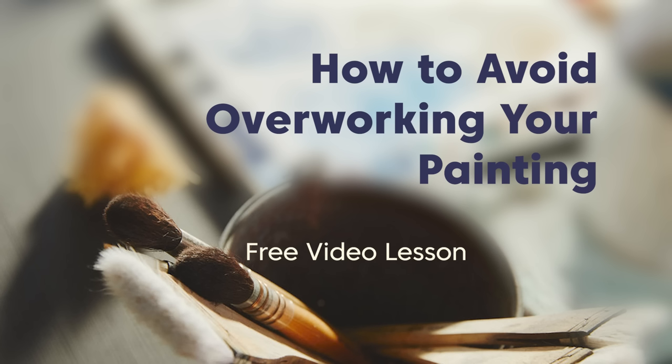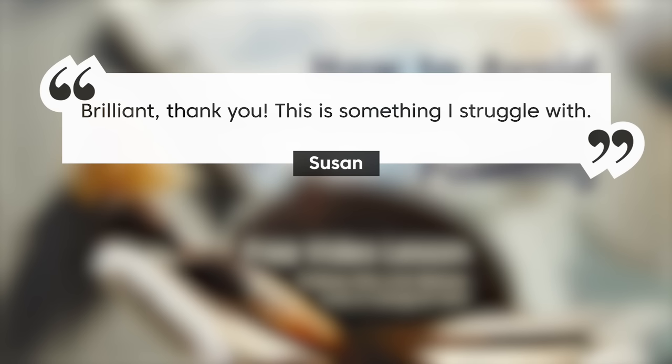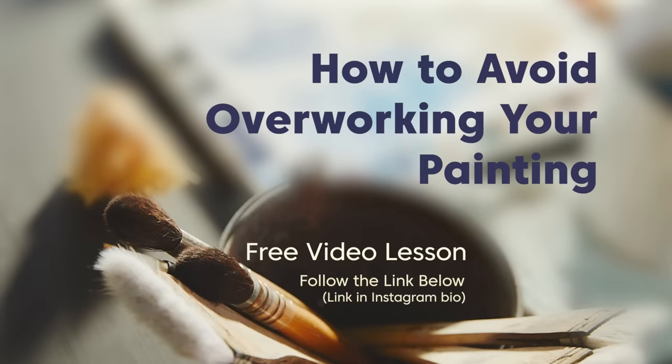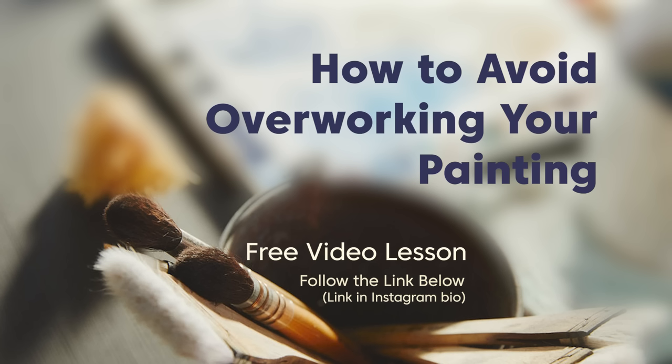I would love to hear from you. Before you go, I wanted to mention — if you haven't checked out my free video lesson on how to avoid overworking your painting, take a look at it. You can follow the link below or find it in my Instagram bio. I've gotten some really good feedback from this lesson. It addresses something I had to work through quite a bit when I was learning watercolor, and I talk through eight different tips to help you avoid overworking your painting. Thank you for spending some time with me here today. Keep practicing and learning and moving forward in your watercolor journey, and I will see you next time.